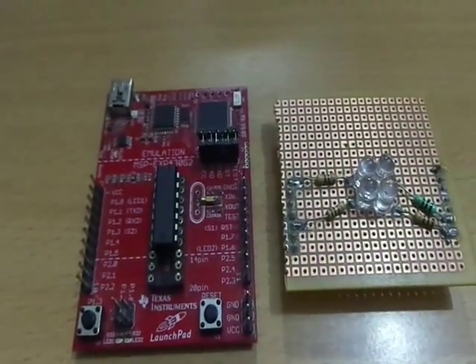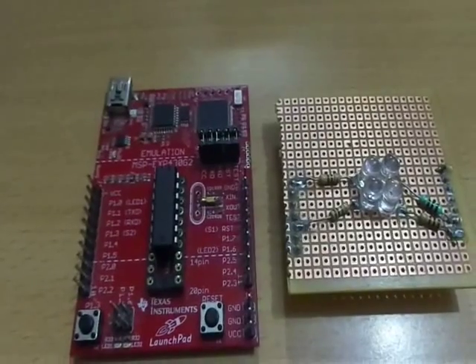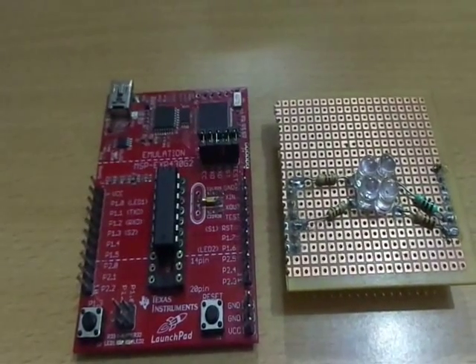Hi everyone, I am Vignesh Reza. Today I am going to show my project Magic Cube using MSP430 Launchpad.